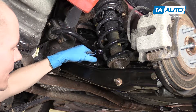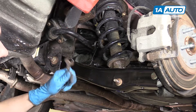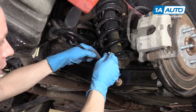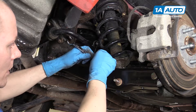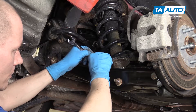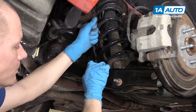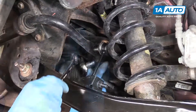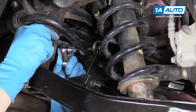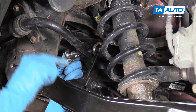The sway bar end link is installed with a 15mm wrench. We like to use a ratcheting wrench because it makes it a little easier, and then a 5mm Allen wrench. Put the Allen in the center, 15 on the outside. For the top, same thing — put your wrench on the outer nut and then the 5mm Allen in the center.